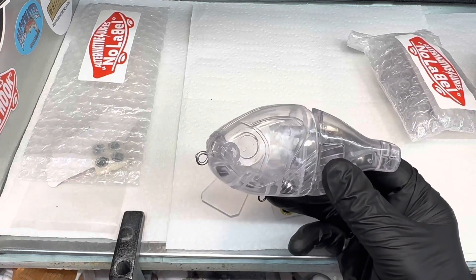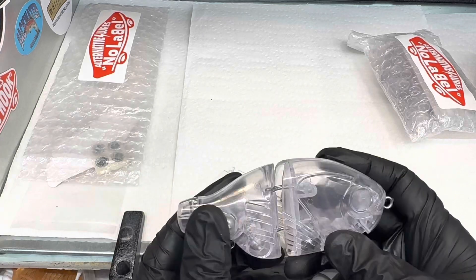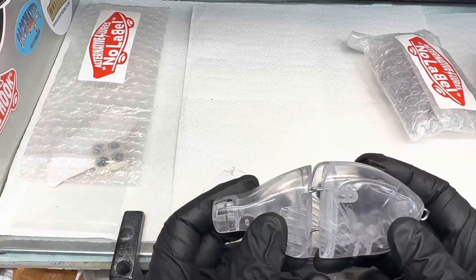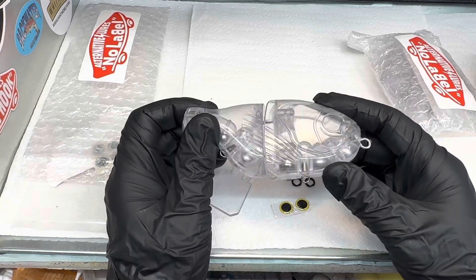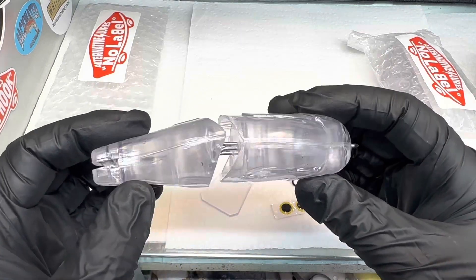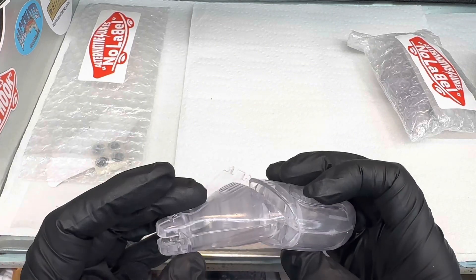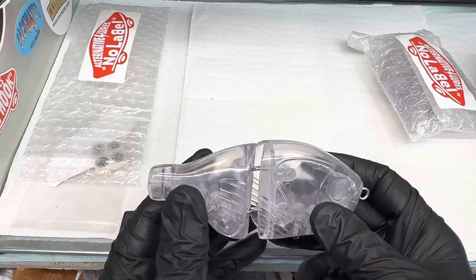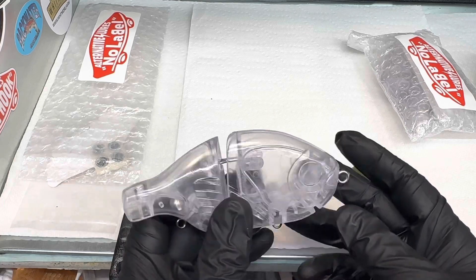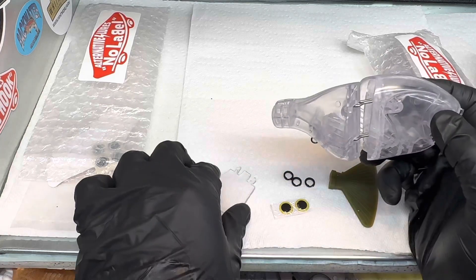I think you'll really enjoy them. I'm excited to paint it and fish it. It's just a top quality bait — it's kind of wide. I'll do a video on painting it and see what I can come up with. I'm probably going to do a ghost bluegill on this one — I've got two of them.